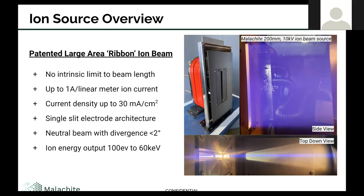The ion beam source we've been developing is a ribbon ion beam. One of the key features is that it is scalable to any arbitrary length — there's really no intrinsic limit to how long the source could be. It is able to deliver up to an amp per linear meter of ion current, which correlates to a current density of up to 30 milliamps per square centimeter. It has a single slit electrode architecture and produces a neutral beam which can be controlled to a divergence of less than two degrees. The ion energy of this beam can be controlled all the way down to 100 eV and all the way up to and exceeding 60,000 eV. We have sources that operate in that full range and are currently developing applications around those ion energies.